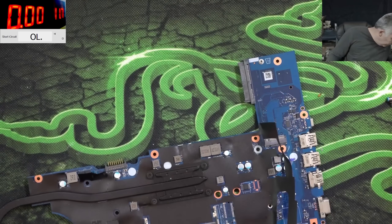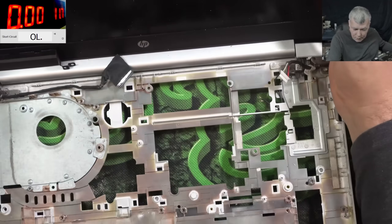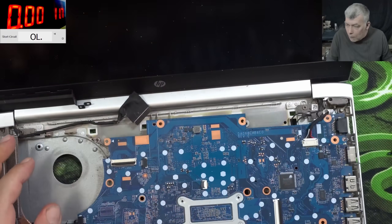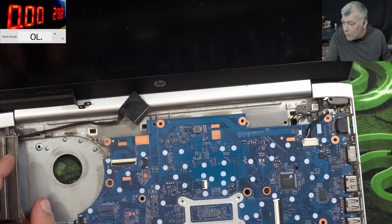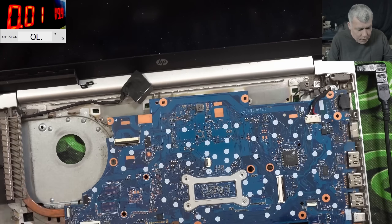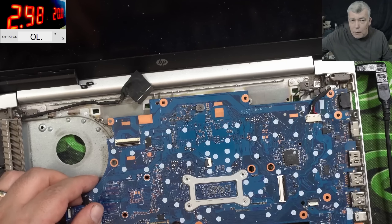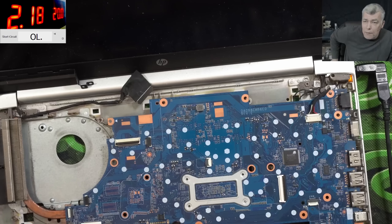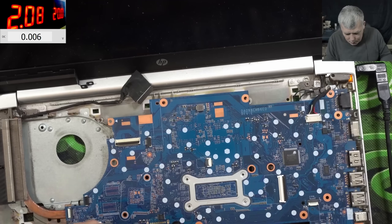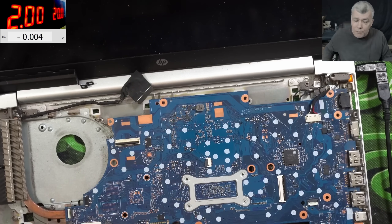Let me take out the charging port. I can't easily remove it — I'd have to take out the hinge and plastics. Charging port reads 19 volts. Plugging in the charger and it's working — taking about 10 milliamps. Plugging in the battery — it's charging at 2.5 amps. The main power rail is present — 13 volts. What do you think about that?